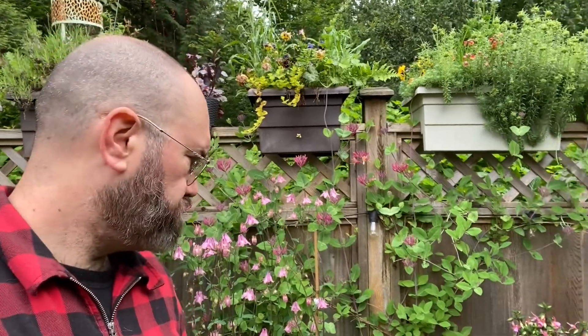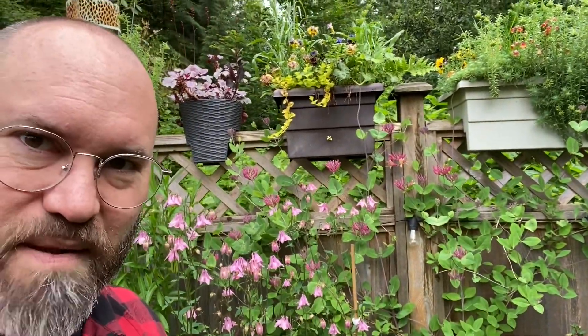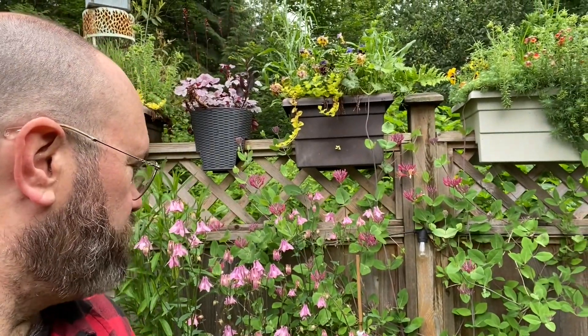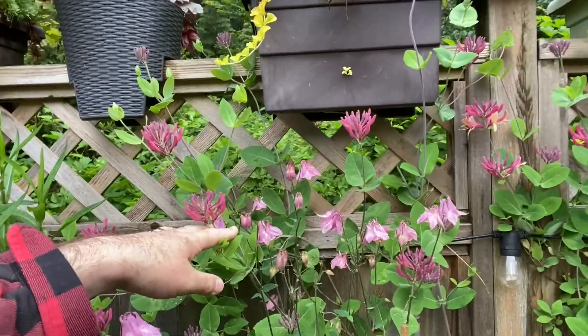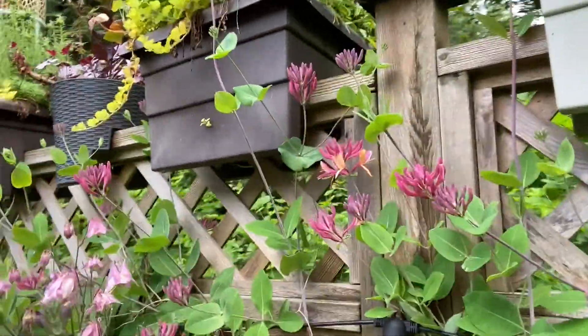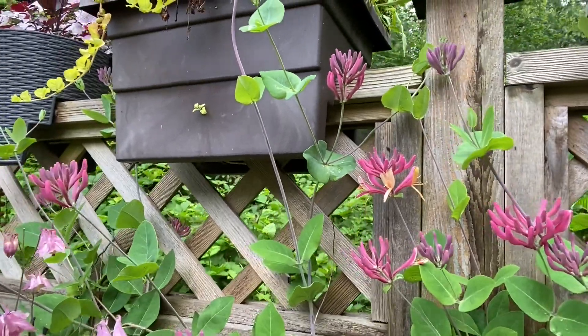So I deadhead my columbine right away because I want more flowers. The way I've designed this garden, there are plants like the lupins and the columbine that are the first ones to emerge — which is why I love them, they remind you that spring is coming. But when they start to die out, I've planted my honeysuckle right behind them, and it's coming into maturity. You can see the very first few buds are opening up, and in about a week the whole back fence is going to be covered in honeysuckle.